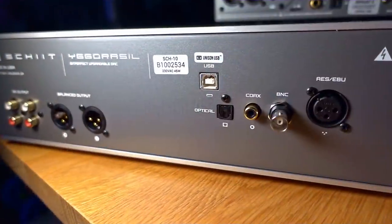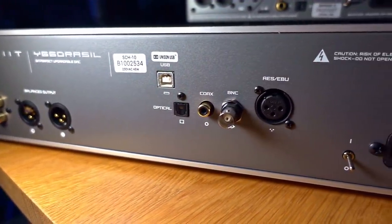Moving along the back panel, there are digital inputs: the Unison USB, coaxial in the form of BNC or RCA, optical, and AES/EBU — essentially a balanced cable form of the coaxial connection. In my experience testing all these inputs with different sources, the differences between them are small enough that it's impossible to separate cable effects from DAC performance. I believe that if you use whichever connection is suitable and convenient with a decent quality digital interconnect, you're going to get good performance.